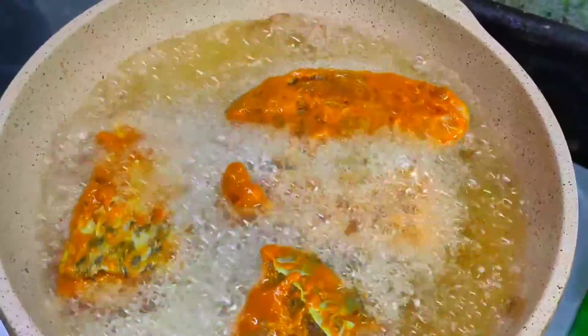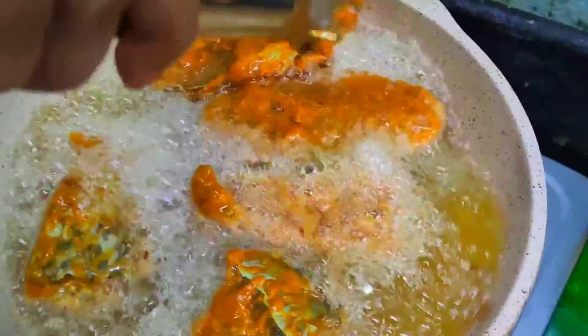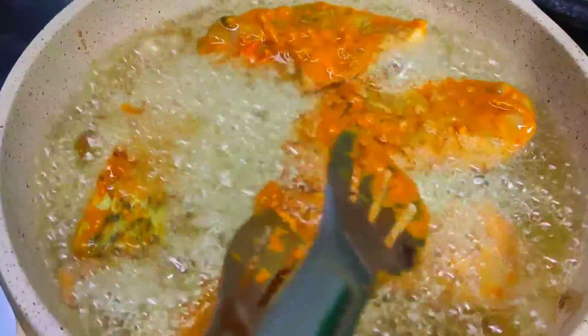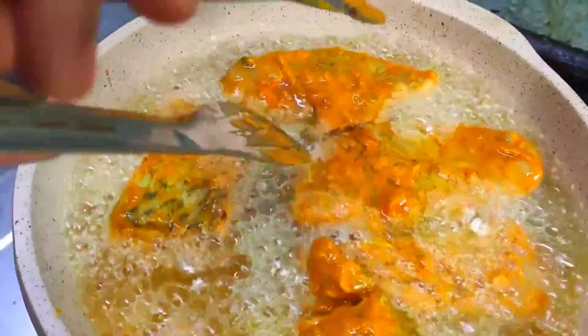The first time I cooked this dish, I felt this big fish fry. If you'd like to put the marinade on the fish, then let it sit for a little time.